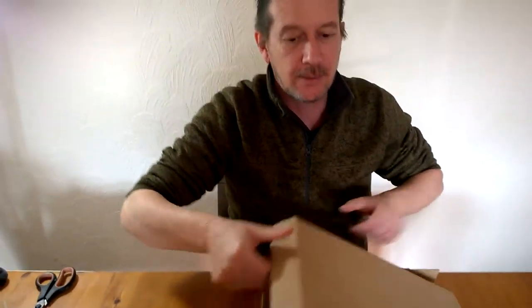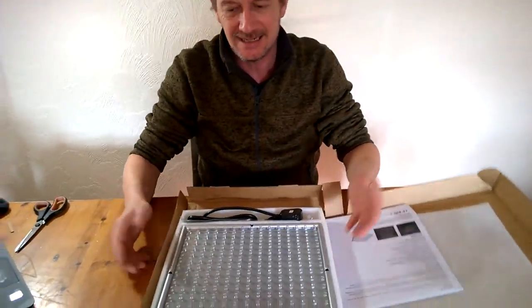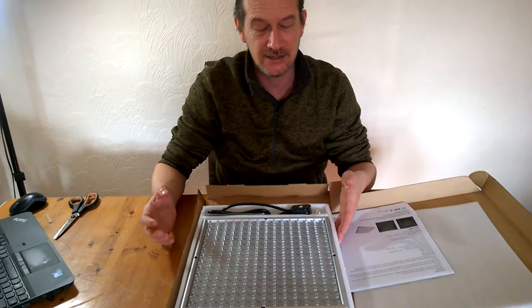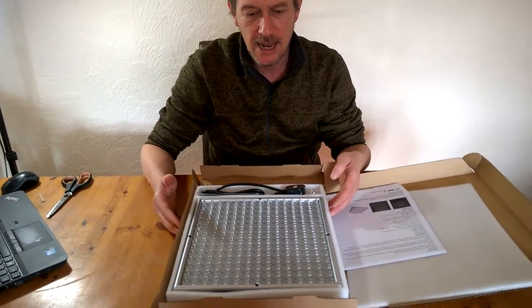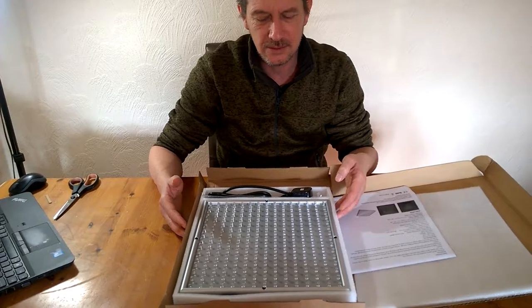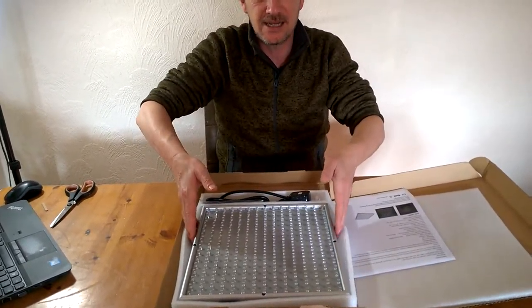Let me tell you a little bit about why we've ordered these particular grow lights and the benefits of LED. These lights are rated efficiency A+, so immediately you're saving on your electrical usage. It only weighs 900 grams — less than a kilogram, as you can see from the size.